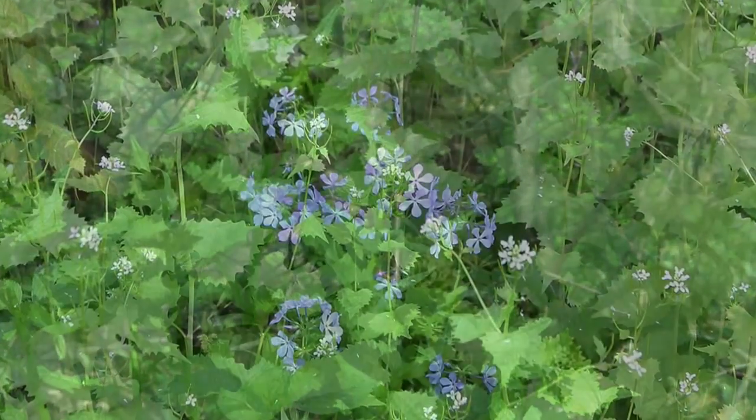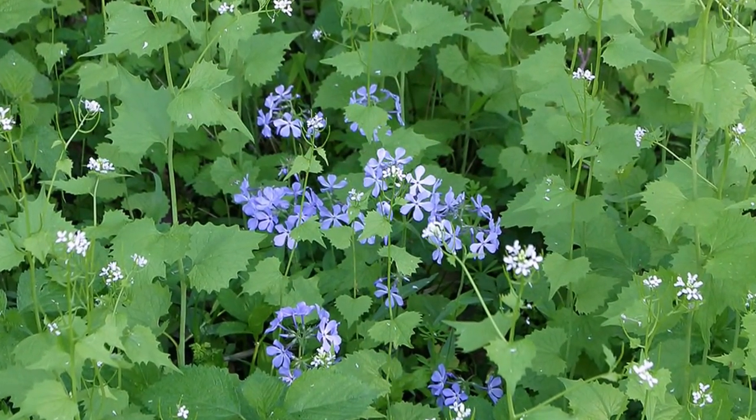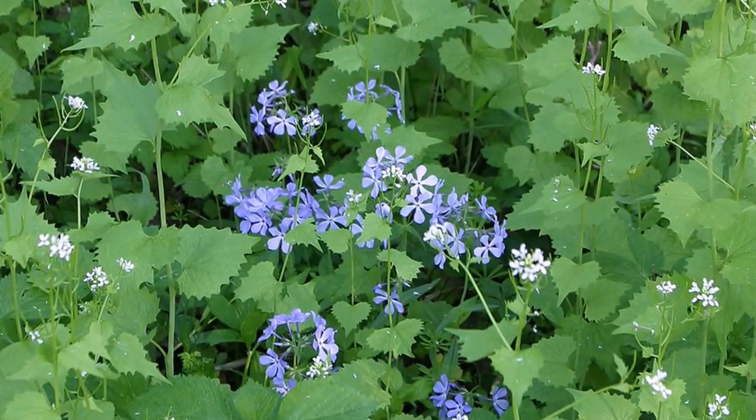We're currently seeing most of our spring ephemerals being outplaced by garlic mustard in our forest today.